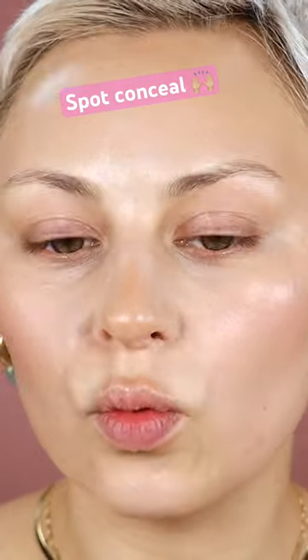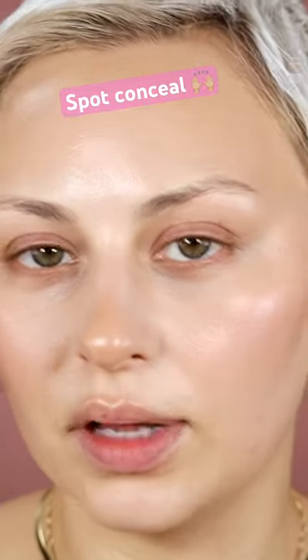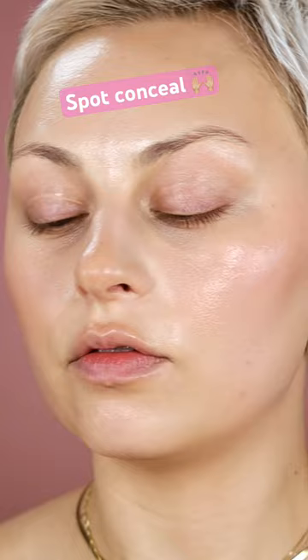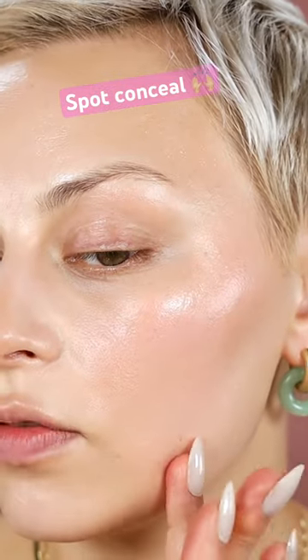We need to address these little spots — we don't want to go in with just some random concealer that isn't going to match this perfectly blended area. I did contour this area, so what I'm going to do is put a teeny bit of Anastasia fawn and mix it so that we have a perfect match.